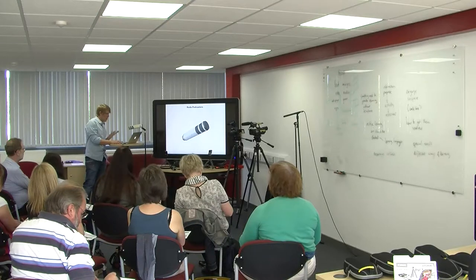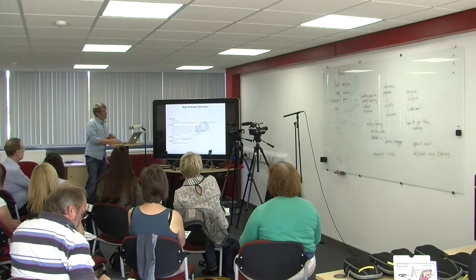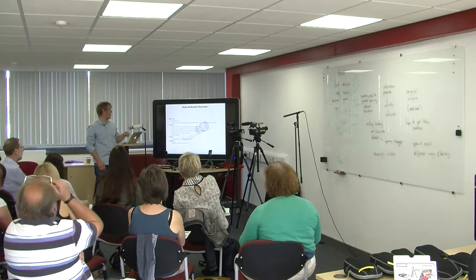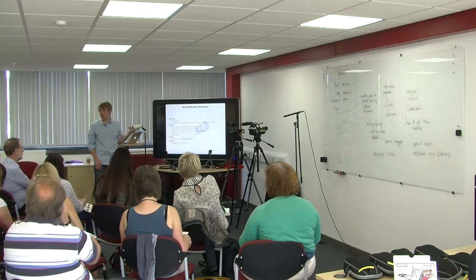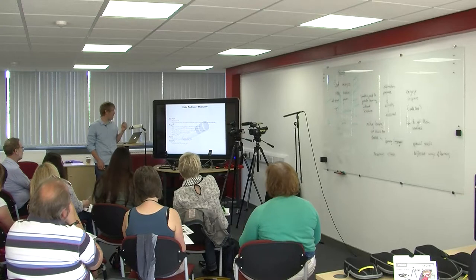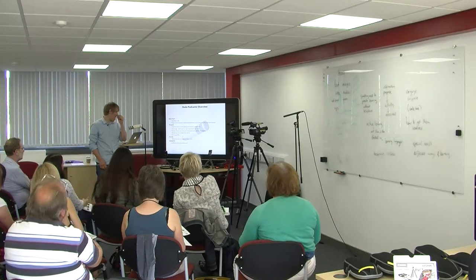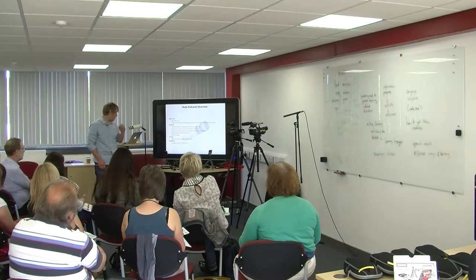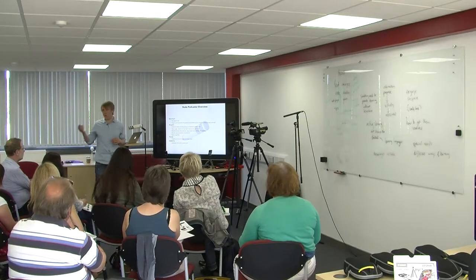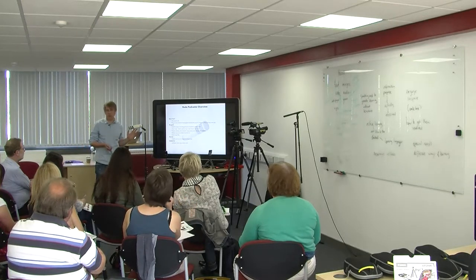The Rode Podcaster is simple and easy to use. You plug it in via USB and it works. Your computer should recognise it straight away — you shouldn't have to install any software, though you may need to change sound settings. It's great for recording in the studio with really good sound quality, but it only has a short range. One good thing is it records directly onto your computer, so the files go straight there — no SD cards to take out, transfer, or convert.